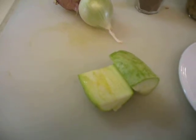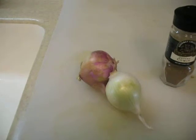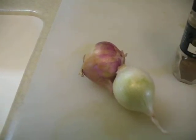Start by cubing the zucchini into large pieces — each zucchini should make 6 pieces. Then chop the onions finely and put them in a pot with olive oil to simmer.